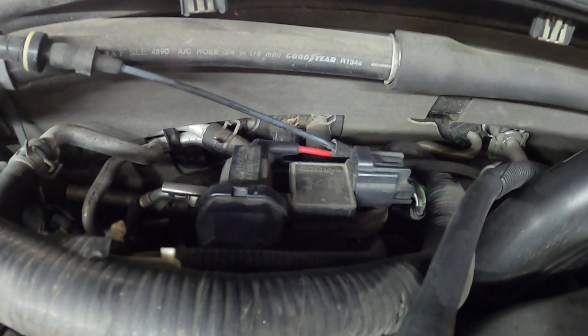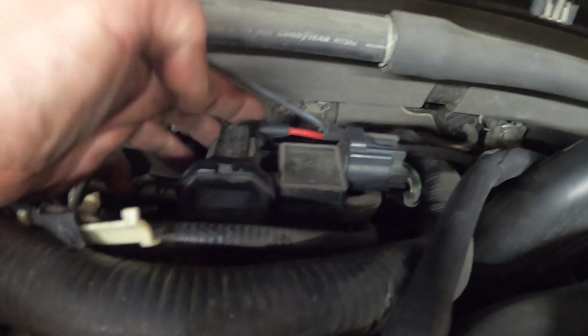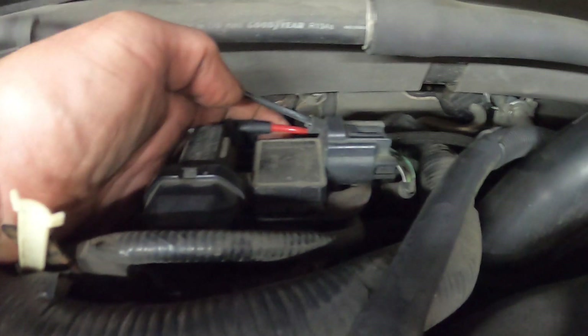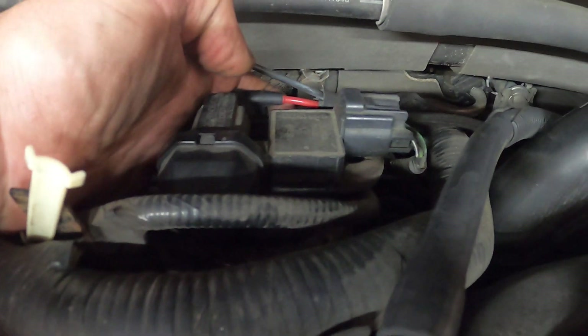So before you replace the EGR — and you have to buy it as an assembly — be sure you have vacuum. This is the vacuum that goes to the AC. Be sure you have vacuum on both of these lines: the red one and the black one.